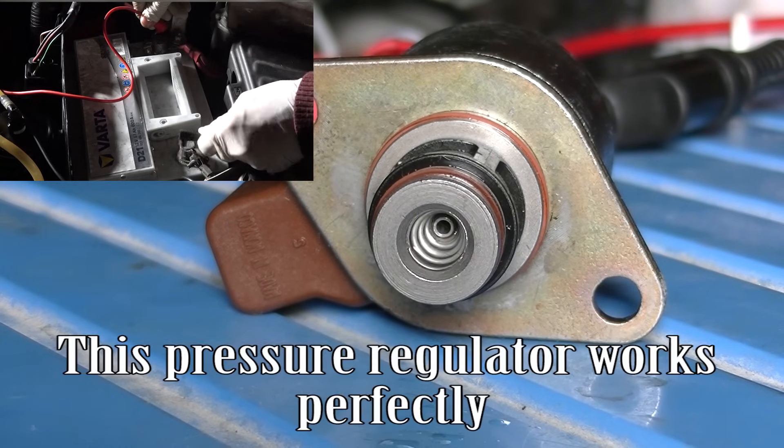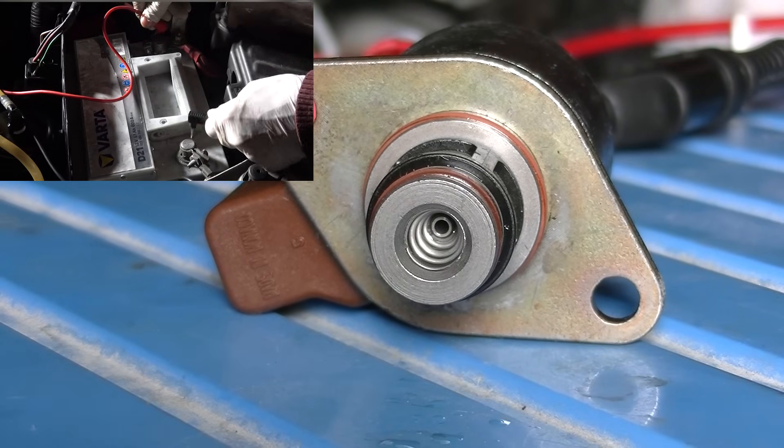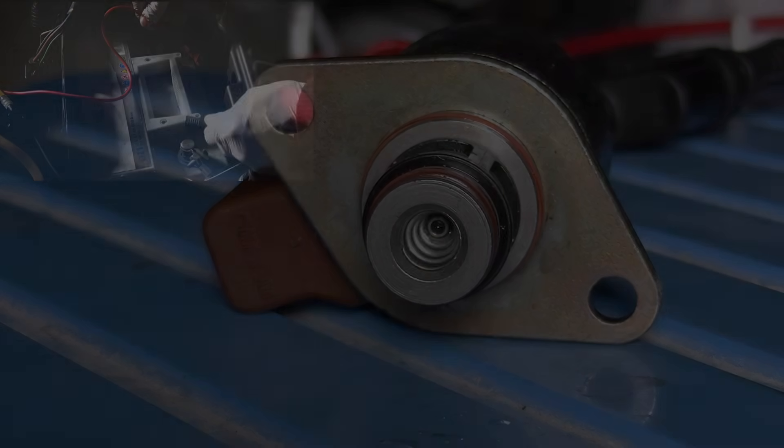This pressure regulator works perfectly.